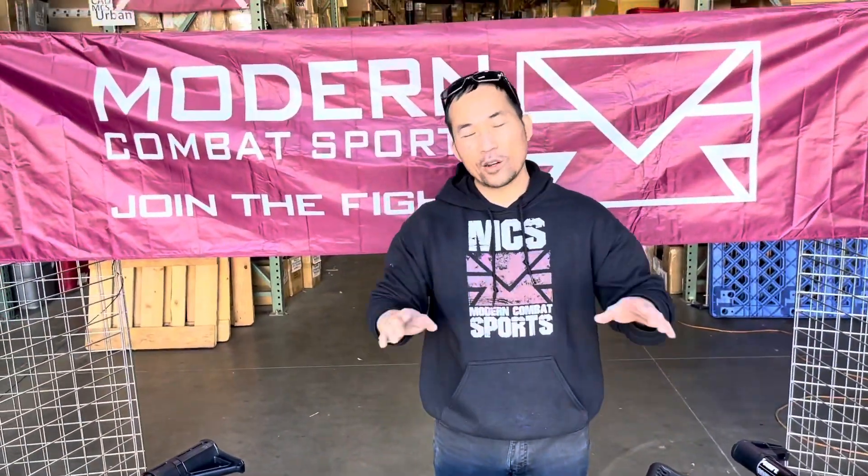Any questions or concerns about the TMC handguard or anything you see here, visit our website mcsus.com and we'll support you. Thanks for watching.